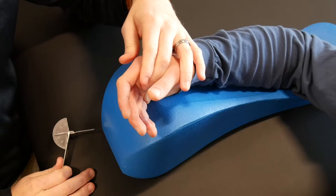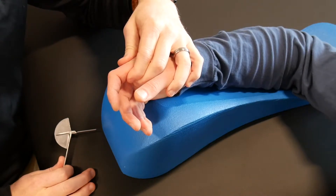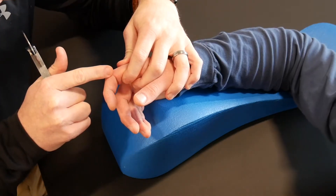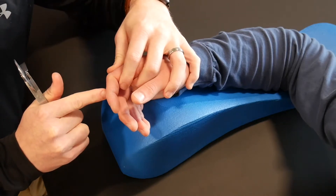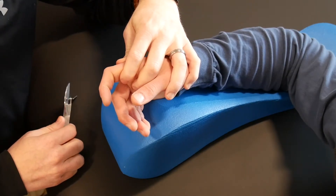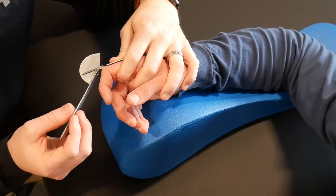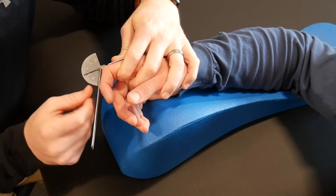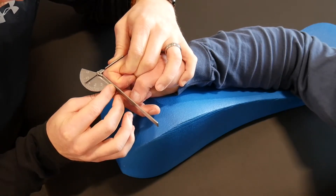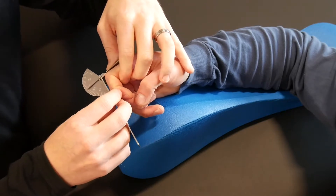When you go up to the PIP joint, I like holding the MP joint in a little bit of extension, then supporting right here at the proximal phalanx. Make sure you are clear of the PIP crease — if you're here and you ask them to flex, they're going to run into your finger and it won't be a true measurement, so clear that PIP crease. The stable end goes right on the proximal phalanx this time, and your movable end is on the middle phalanx. Ask the patient to bend as far as they comfortably can. He's got normal motion — right around 105; anywhere between 105 and 110 degrees is typical.